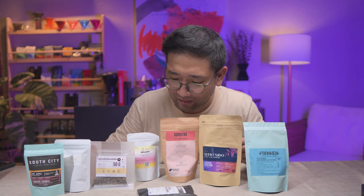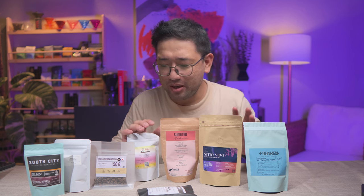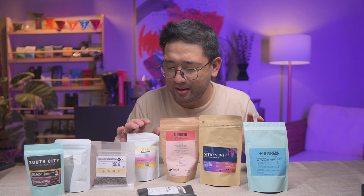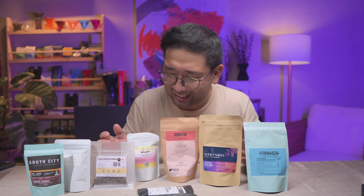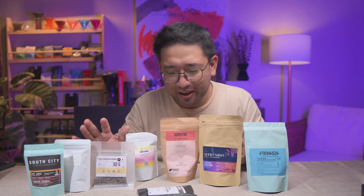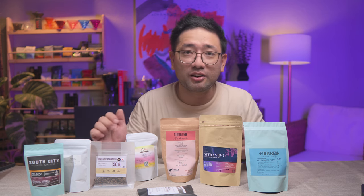You get to support our Philippine Aeropress Champion to go to Lisbon, Portugal, and support them compete in the World Aeropress Championship. In the next videos, we're going to try and brew them — I think I'm going to brew them one by one. If we like any of the coffees, we're going to order more.